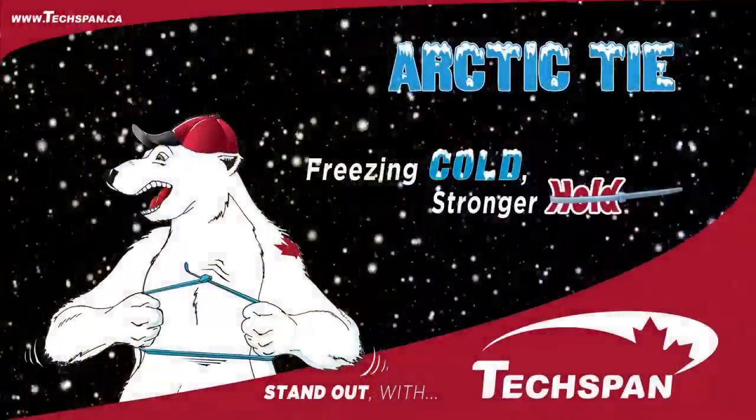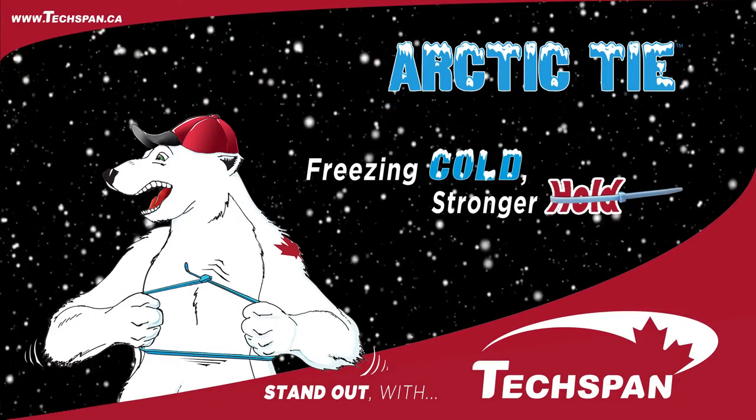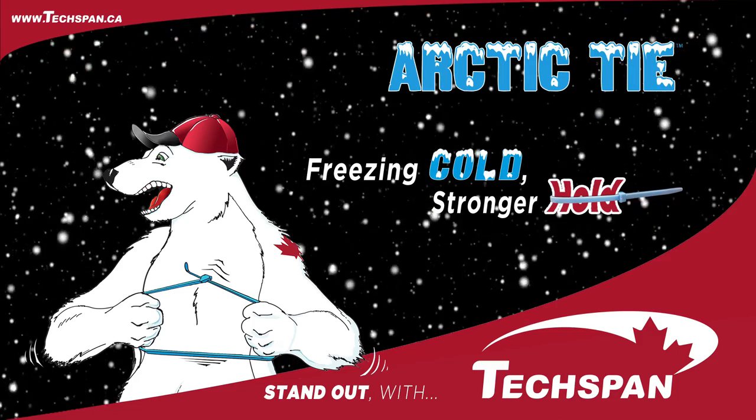That's Texpan Arctic Ties. Freezing cold, stronger hold.